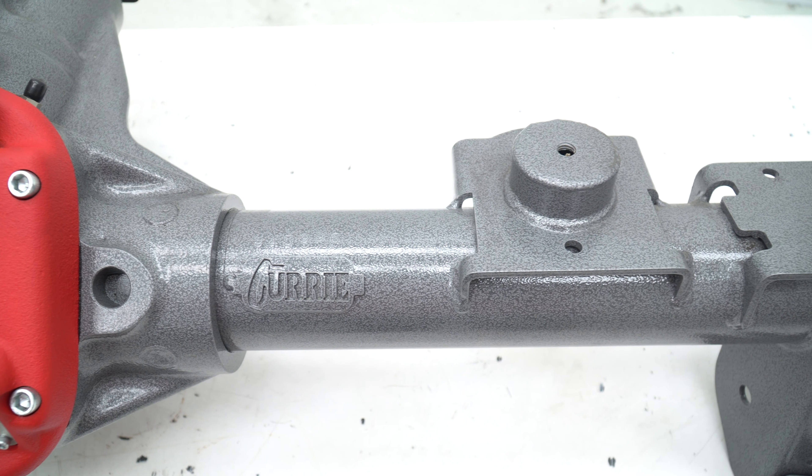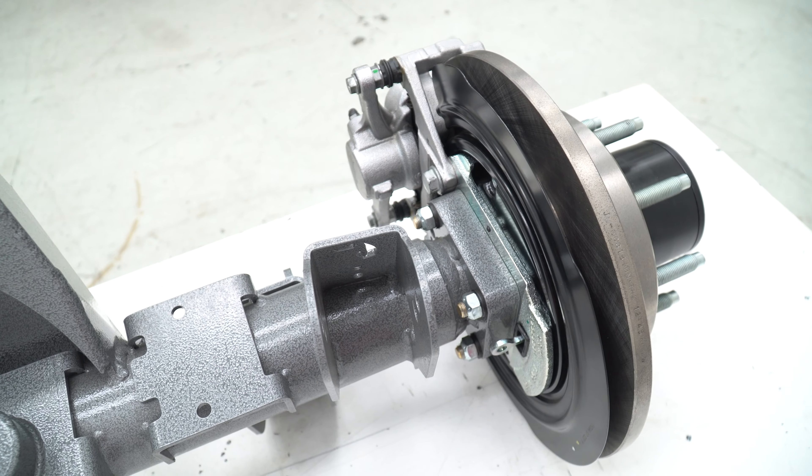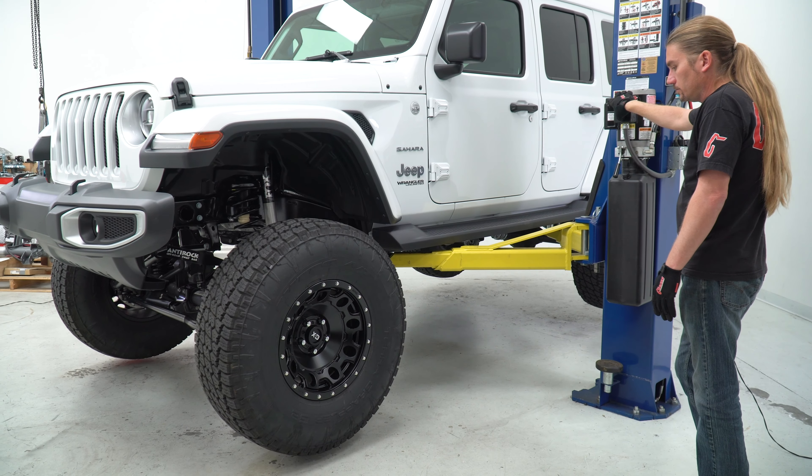The massive ten and a half inch gear set is paired to 4340 chromoly axles available in either 35 or 40 spline configurations, plus an integrated ring gear load bolt which minimizes deflection and maximizes gear mesh under high torque loads. Engineered to use some of your factory JL brake components, the Extreme 70 allows your choice of six or eight lug wheel bolt patterns, making it the clear winner for both competition and recreational use.